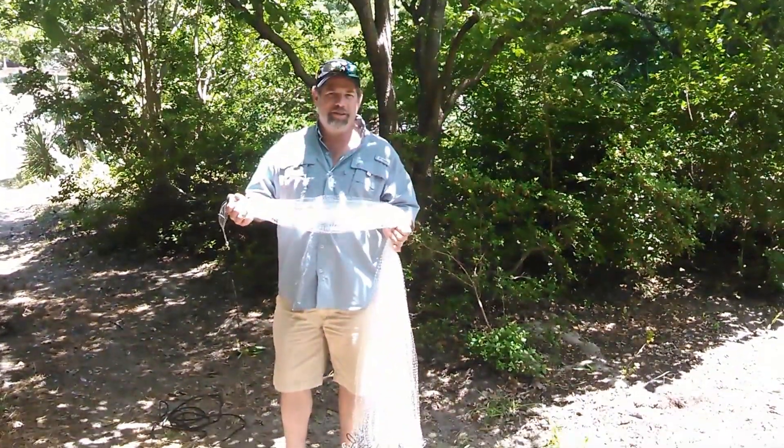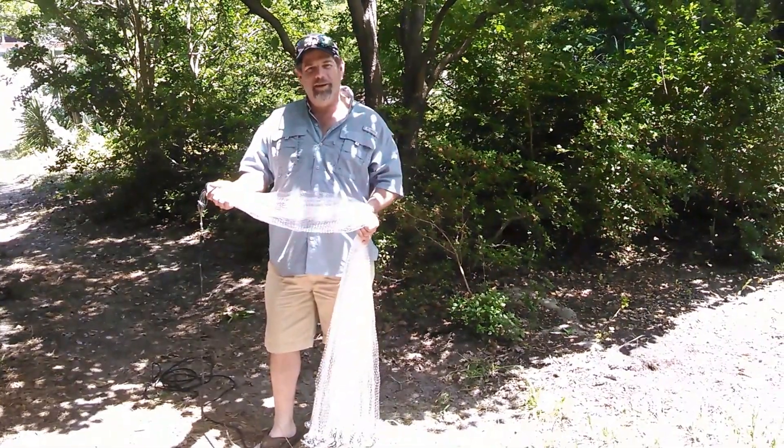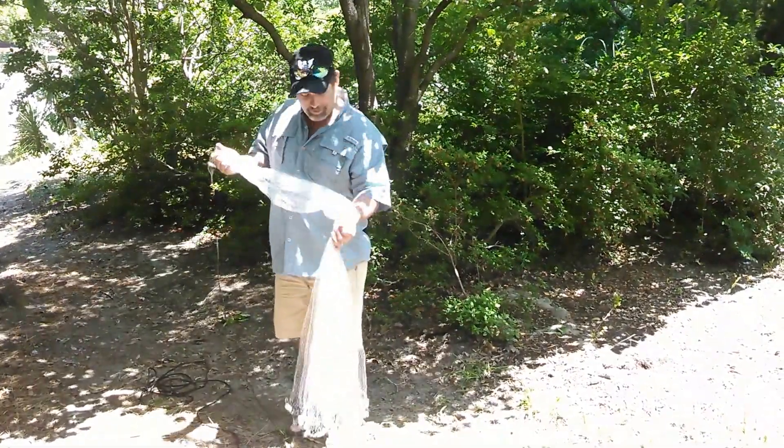Me and Ed are in North Carolina. We just got down here last night. Something I've done in the past down in Georgetown, South Carolina was a little bit of shrimping. He's never tried it before, but we went to the local bait shop and we ended up buying a five foot cast net.